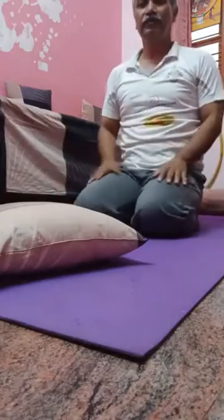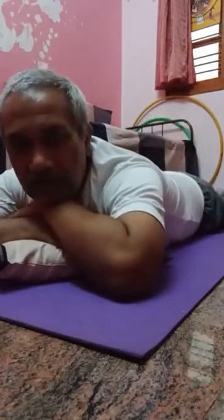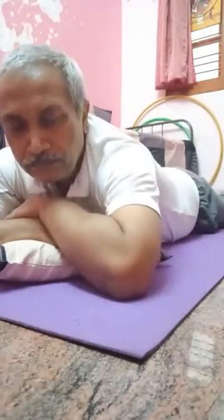Just lie down in the pronal posture comfortably and start deep breathing. It's also called ventilator breathing. It increases the oxygen saturation SpO2 level. Pronal posture, just deep breathing — and enjoy. Thank you.